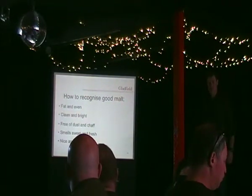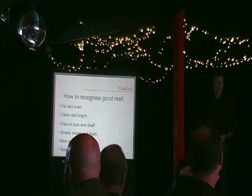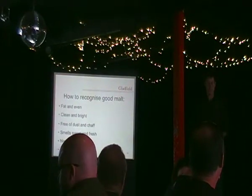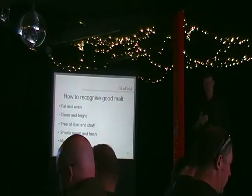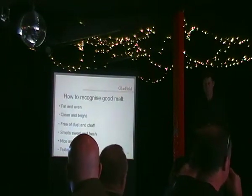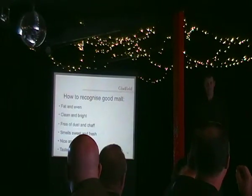As a home brewer, when you look at your malts you can tell whether they're good quality, and you should be doing this all the time. If it's not what you think it should be, you need to talk to your distributor or whoever you're getting it from. If enough people complain about something, they will make a change. If nobody says anything, nothing's going to happen.